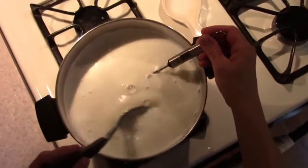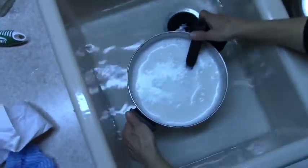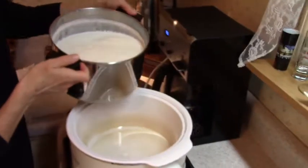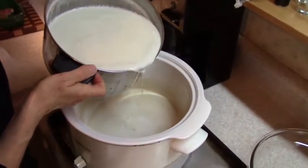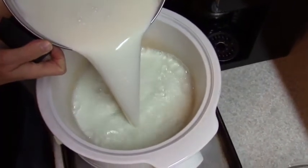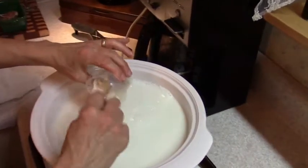Next, quickly cool the yogurt to 110 degrees in a sink of cold water. Then pour it into a pre-warmed crock pot. Next, add a few tablespoons of live cultured yogurt. I used Chobani to start with but now I save some from each batch for my next batch. Whisk it in.